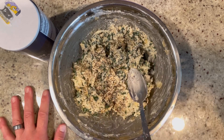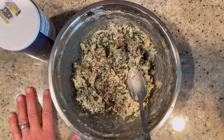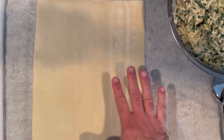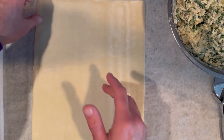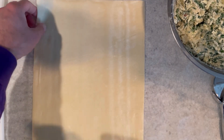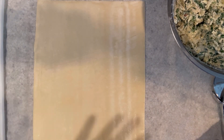Once you adjust your seasoning, we're going to set this aside and prepare our puff pastry. Here I have my thawed sheet of puff pastry — I thawed it out by taking it out of the freezer and keeping it in the fridge overnight. That's the best way to thaw puff pastry, because it has such a high butter content that if you try to do it in the microwave or on the countertop, it's just going to melt and become a big mushy mess.